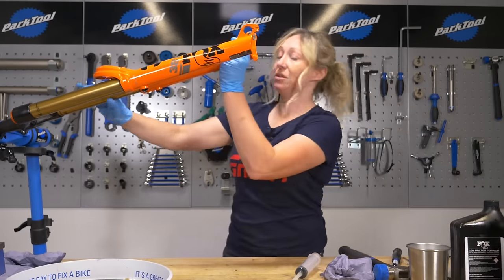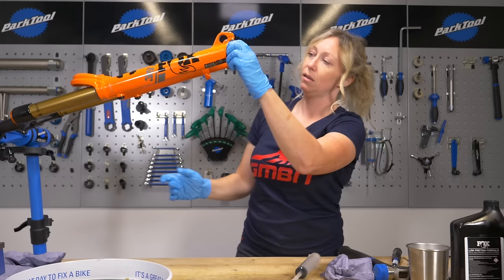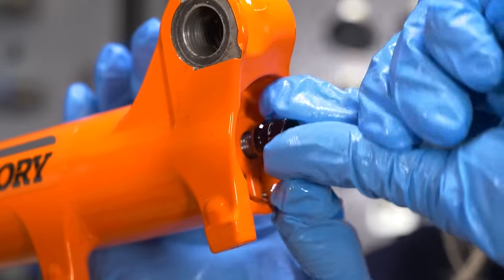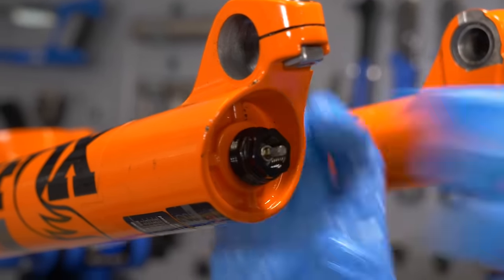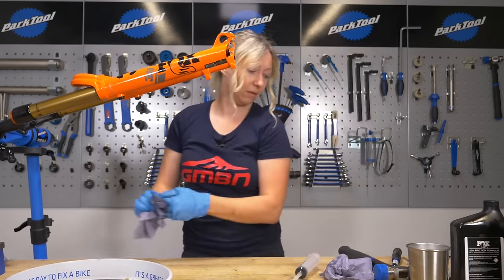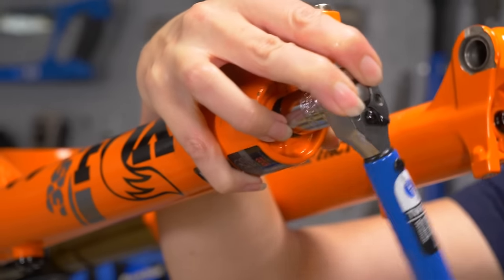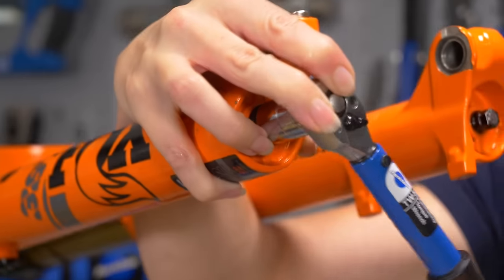Now it's just a case of putting it all back together in reverse order. Get your bolts with your new crush washers if you needed them — the little one on the little thread, big one on the big thread with your new big crush washer if needed. Check your manufacturer's spec or service manual for the torque setting. For my Fox 38 it's five newton meters. These don't need a lot of torque — five newton meters might seem gentle but the crush washer is there to seal them, so it's perfectly adequate.